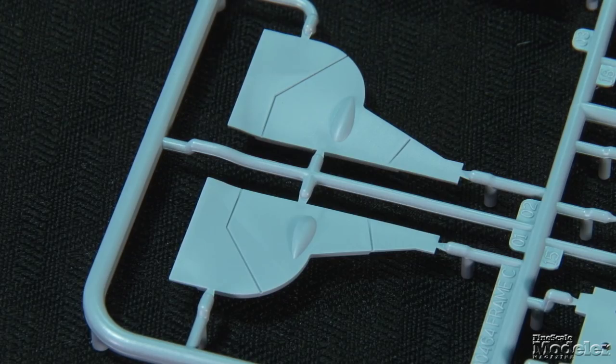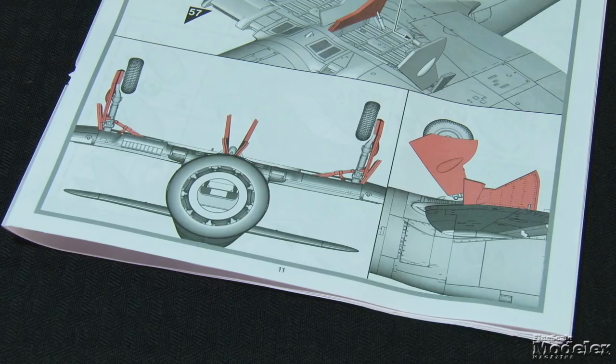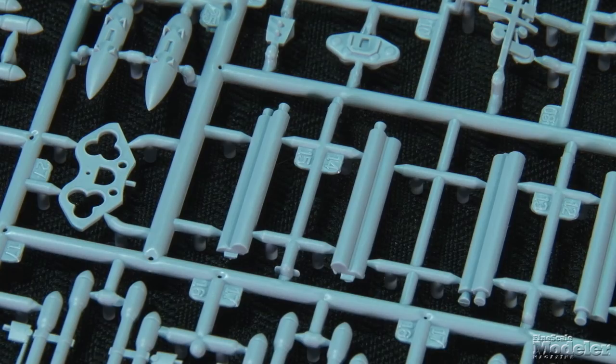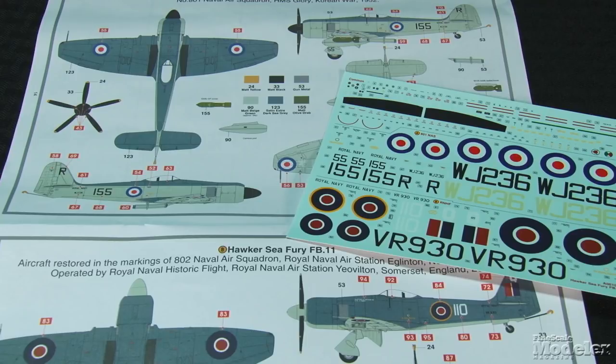Optional parts allow the gear doors to be posed up. To build the aircraft on the ground, the kit includes detailed gear legs and doors. The terrific instructions include two drawings to help align the gear doors and legs. Underwing stores include a choice of two sizes of fuel tanks, two types of bombs, or rockets. A rocket-assisted takeoff system can be mounted under the center line. The canopy can be posed open or closed. Clear wingtip lights are also included. Cartograph decals provide markings for two Sea Furies: a Korean War fighter from No. 801 Naval Air Squadron aboard HMS Glory, and an aircraft in the markings of No. 802 Squadron as operated by the Royal Naval Historic Flight. A full suite of stencils is included.